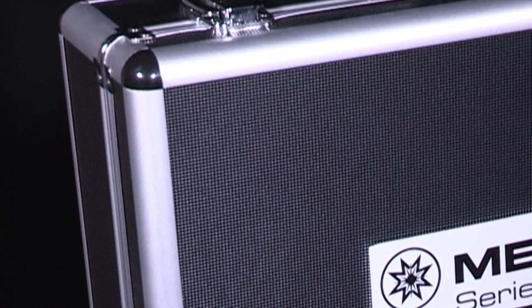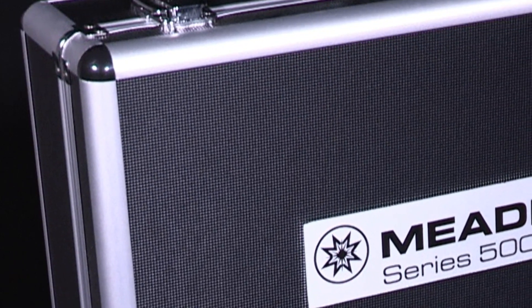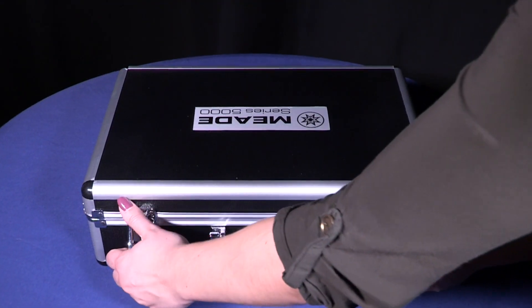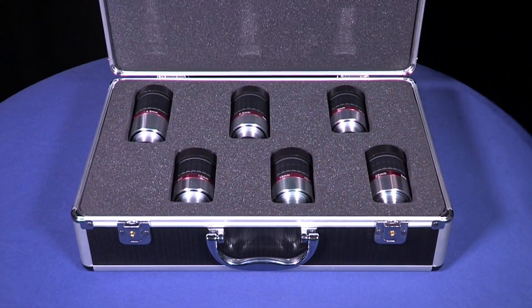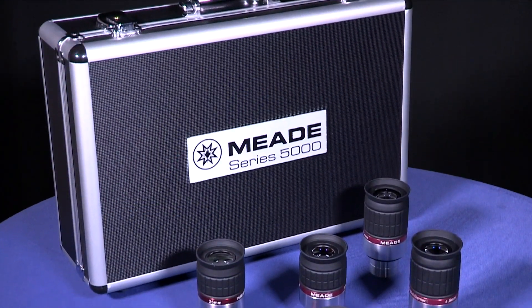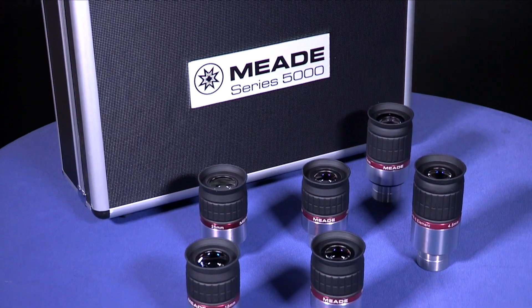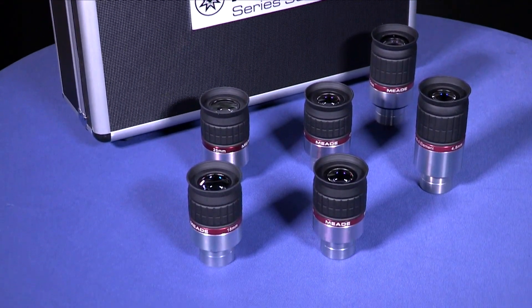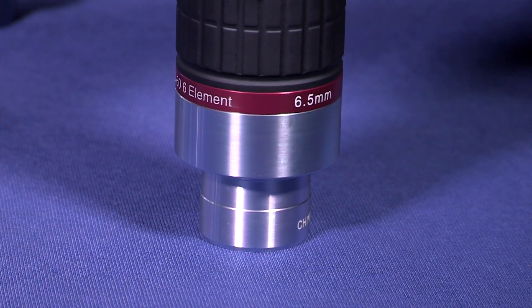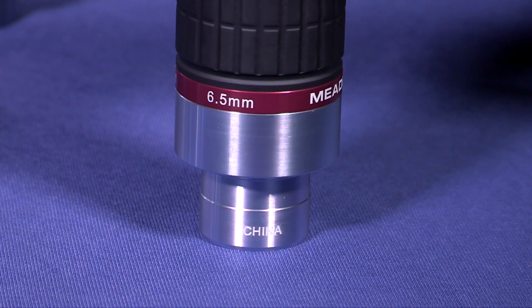Next we have the Series 5000 eyepieces, categorized into 3 separate groups. First, Meade's HD60 fully multi-coated eyepieces, offered as a full set or available for purchase individually. With sizes ranging from 4.5mm to 25mm focal lengths, these 6-element eyepieces offer a large 60-degree apparent field of view and flat field of view, which is tack sharp right to the edge.